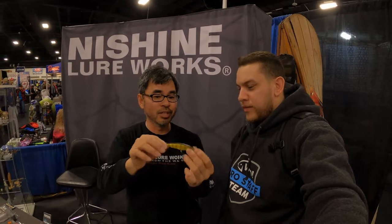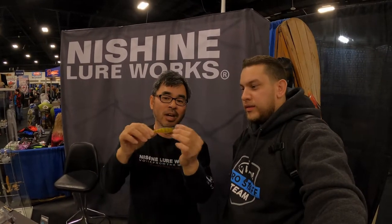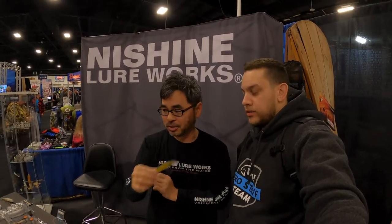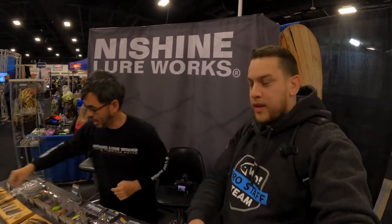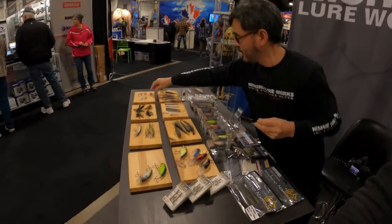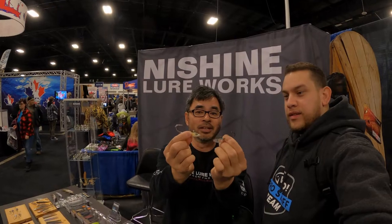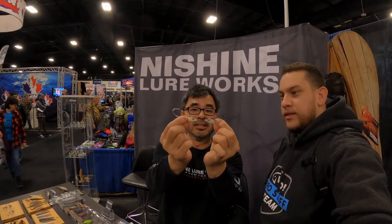It's very flat-sided and makes a big side-to-side action — very easy to use. This one is a smelt head. It's designed for swimbait fishing.